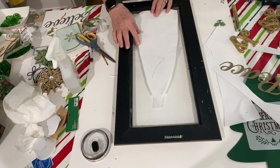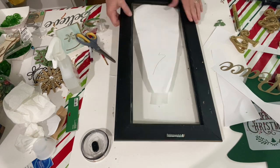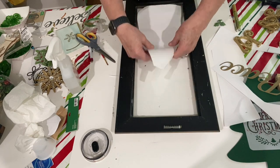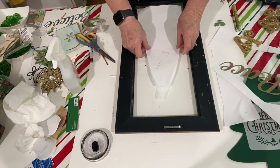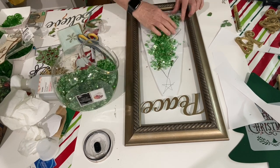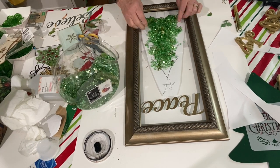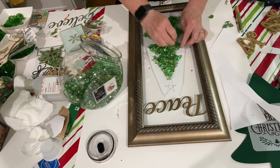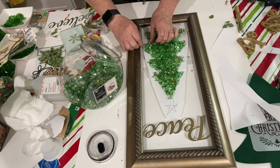I'm going to use that for the very top of the picture frame, just above where the tree is going to sit. I drew out a tree — this time not just a triangle but one that has some branches — and I taped it to the back of the glass, then flipped it over and started piling the glass on, trying to follow the template of the tree below.